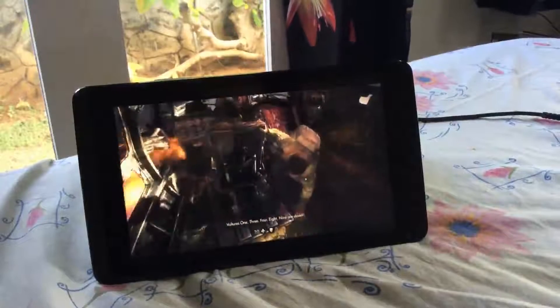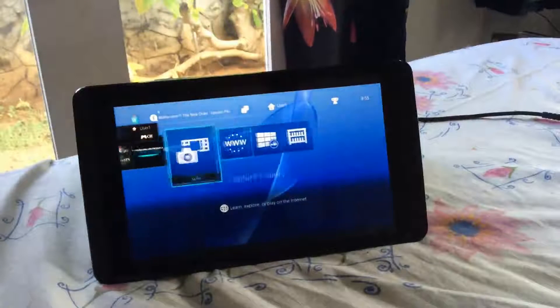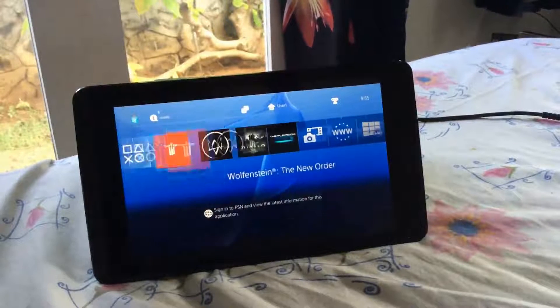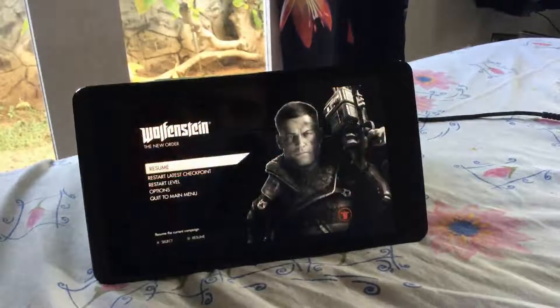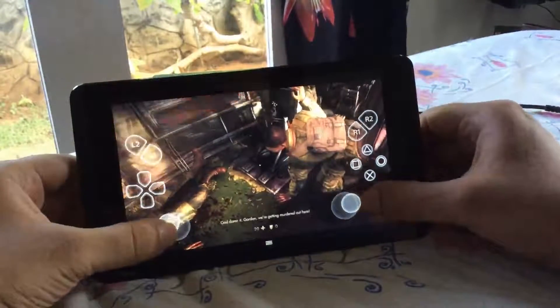It runs pretty well. Just to show you guys, you can always go into the menus and pretty much do all the things you can do in remote play on your PlayStation 4 — the same way as when you remote play your PlayStation 4 from your Vita. All the features seem to work, and you can use touchscreen controls as well if that's something you want to do.